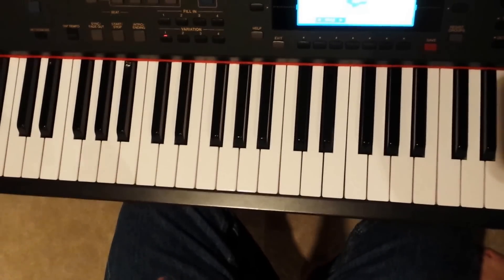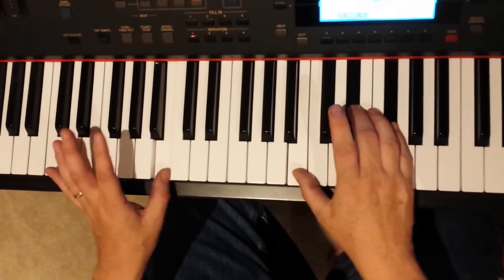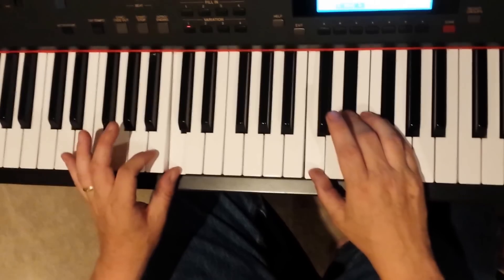And then, when the chorus comes, it goes to F-sharp, to a B, to a C-diminished, to a B.